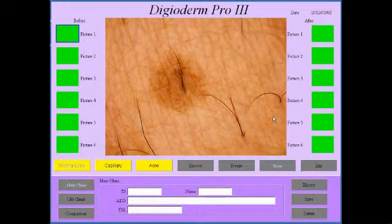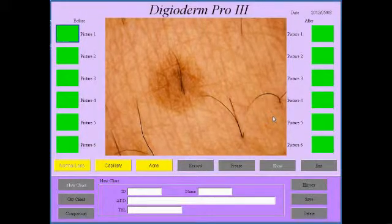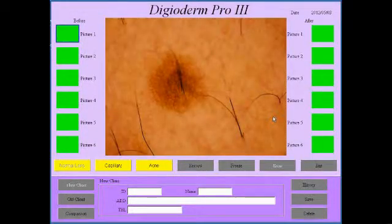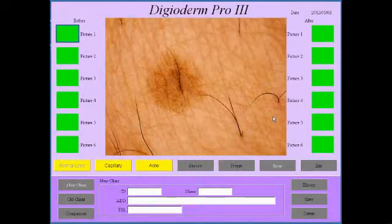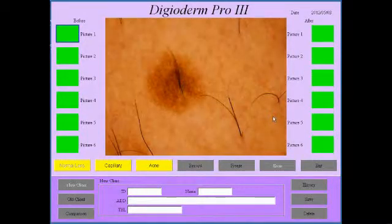And you can straight away see the detail there on the pigmentation network. If I switch to normal, that is what the little spot looks like. You can also adjust the brightness, the contrast, the hue to get the colors just right for yourself, because colors are very important in the diagnosis of skin cancer.